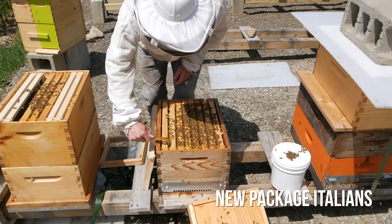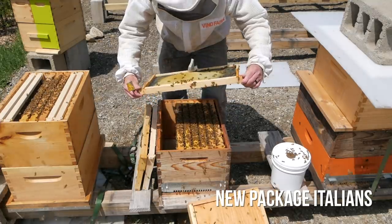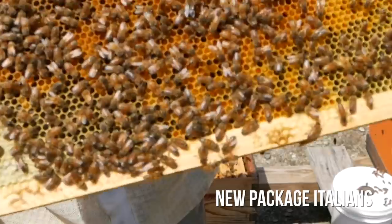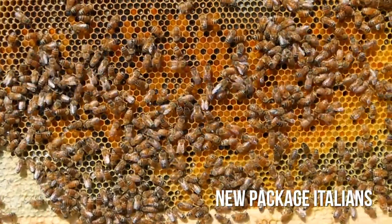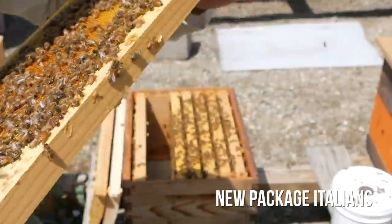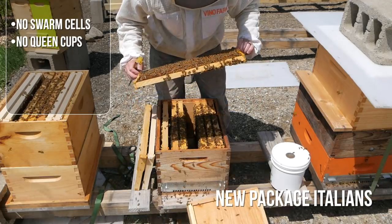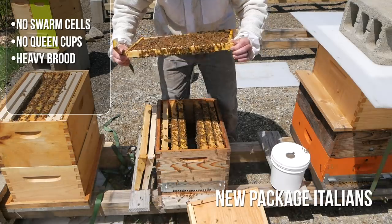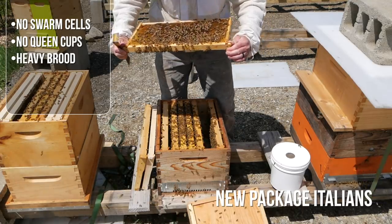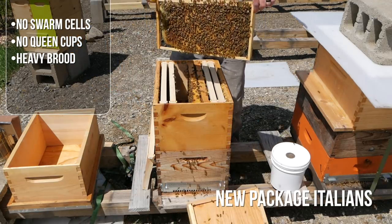So impressed with this hive — storing nectar on the outside, capped honey, look at that pollen. Gorgeous, beautiful brood pattern. Hatched-out brood, that's a great larva — big fat larva. All right, I think the queen is up in the top box. Wow, that is a full brood frame.